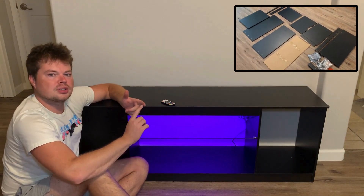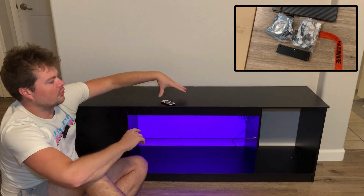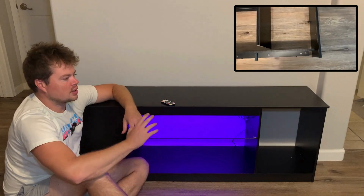We'll start with the questions. The questions I was seeing were: what is the assembly time like? What size TV will fit on here if you want to actually set a TV on it? And the third question was, what are the actual dimensions of this glass shelf? So let's get into the questions.